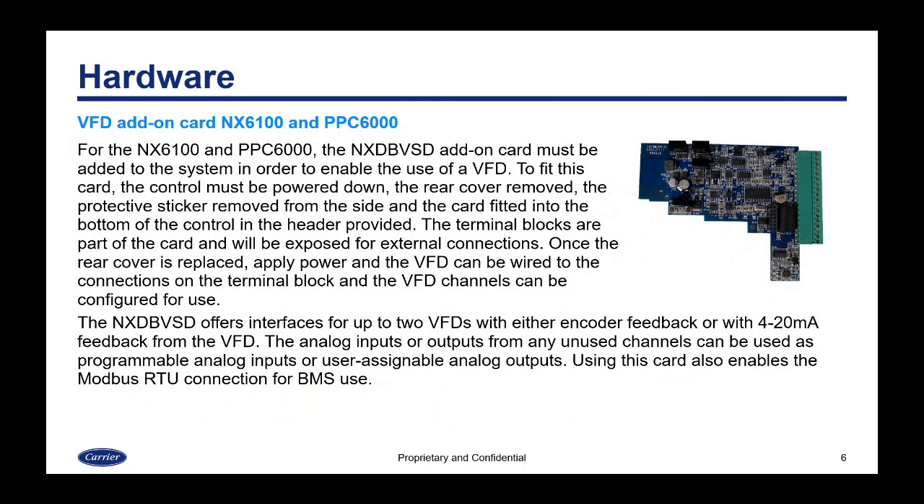For the NX6100 and PPC6000, VFD is also enabled with an add-on card — the NX DB VSD add-on card. To use it, you power down the control, remove it from the back panel, take the rear cover off, and fit the card into the provided header. The terminal blocks on this control are part of the card and will be exposed for external connections. Once reassembled, the VFD can be wired to the terminal block. The NX DB VSD supports up to two VFDs with encoder or 4-to-20 milliamp feedback. Unused channels can be programmed as analog inputs or outputs. Using this card also enables Modbus RTU connection for BMS use.